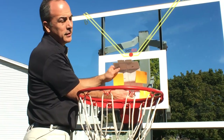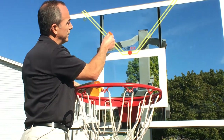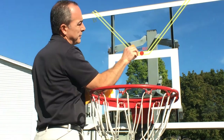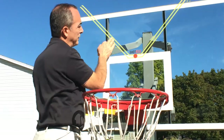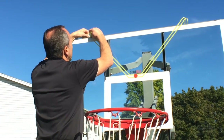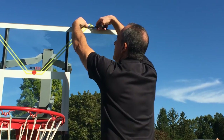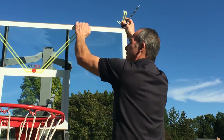Once you have your aim lines in place, you won't need your mounting template any longer. Use the squeegee in the box to press out any air bubbles in your aim lines. This went on pretty well. The aim lines are made for a full-size backboard, so cut them with a razor, a knife, or a pair of scissors if you're installing your Shoticle on a backboard that is not full-size.